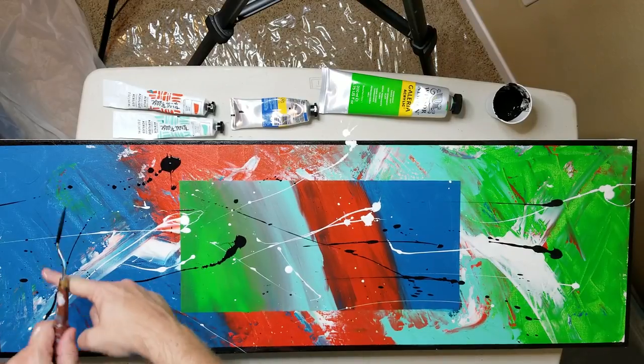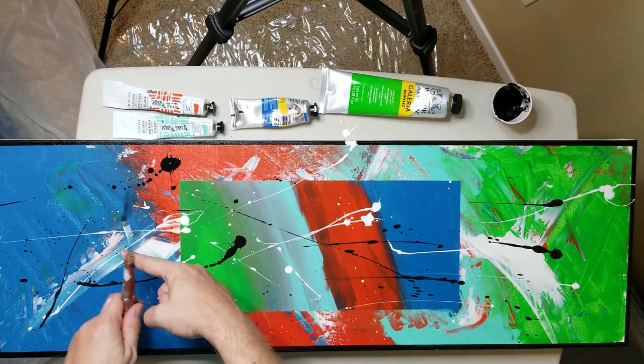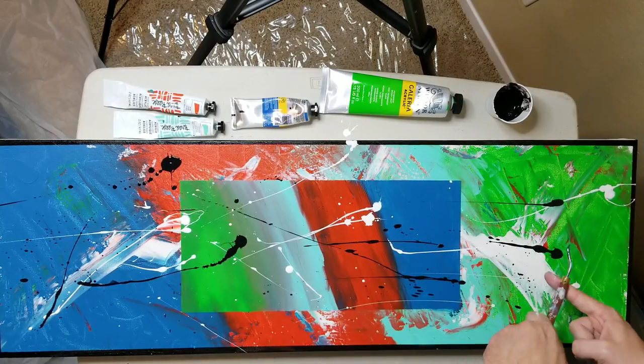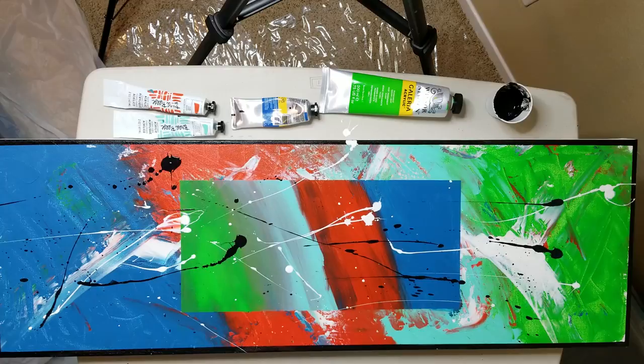I believe that we have a piece. You know what I think — you can do it on the wall, you can take it off the wall, it's in there.